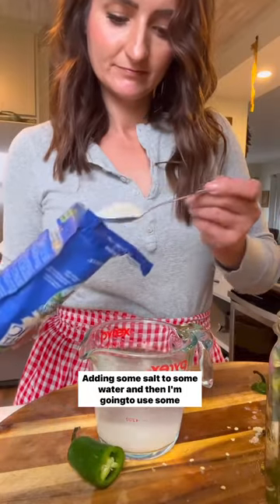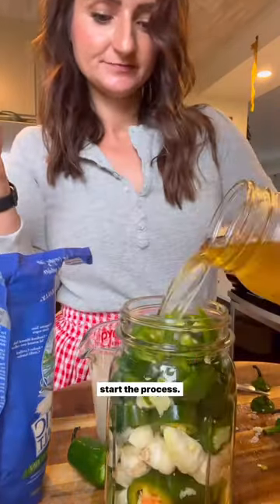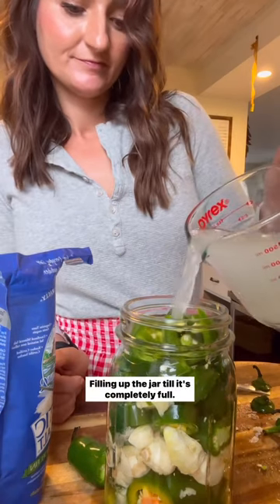Adding some salt to some water, and then I'm going to use some leftover fermented juice from a prior batch to kind of jumpstart the process. Filling up the jar till it's completely full.